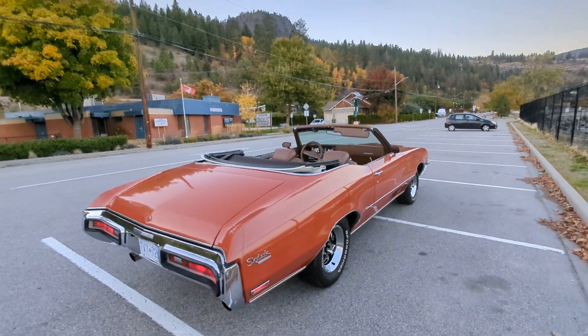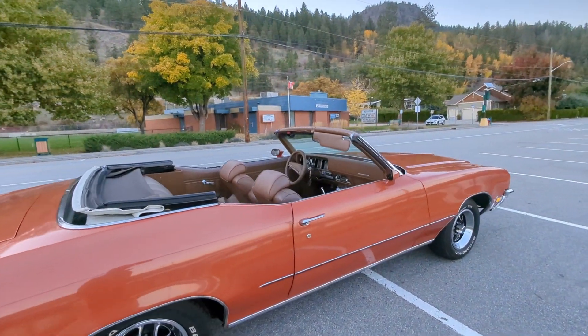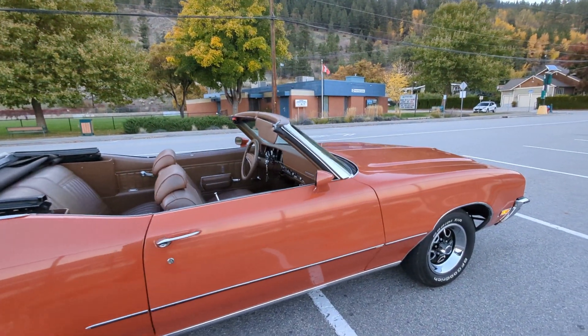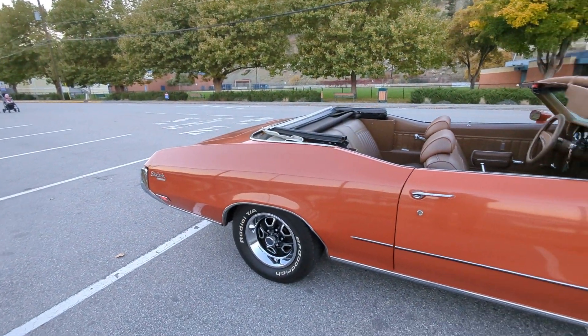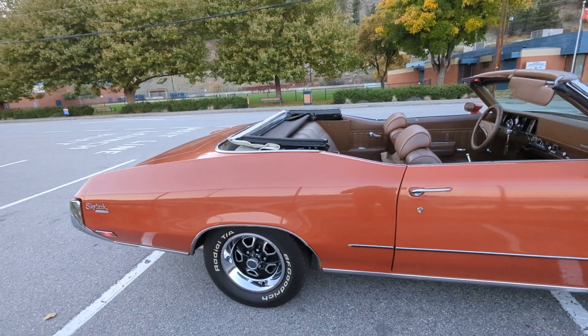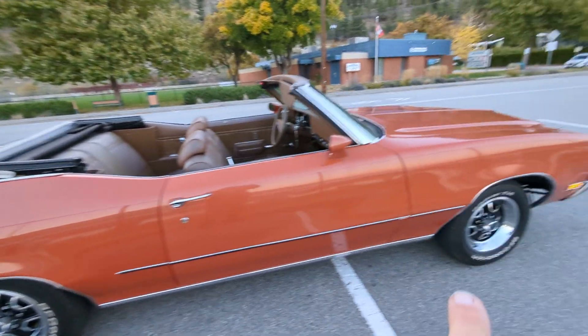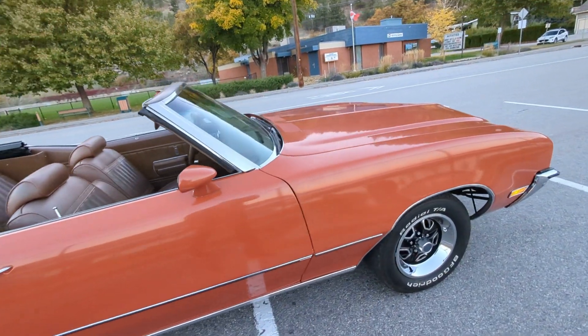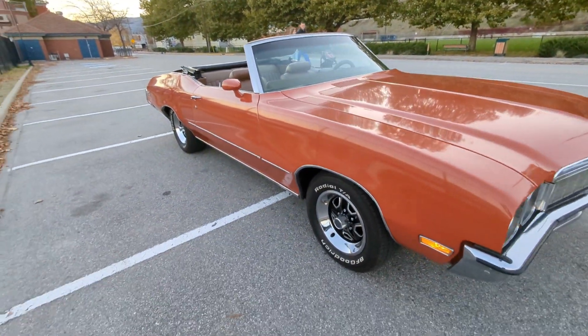The car shows 65,000 miles on it and I'm starting to believe that that's actually the original mileage. It has had some body work in the past — a couple of rust repairs done on the bottom, wheel well areas, and a little bit in there. But this is the original color that came from the factory. It was a flame orange color.